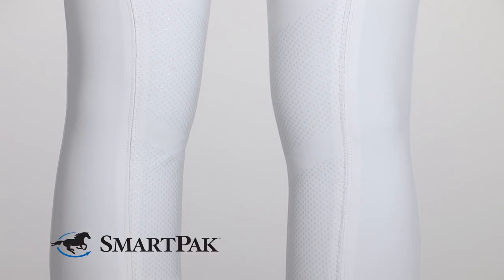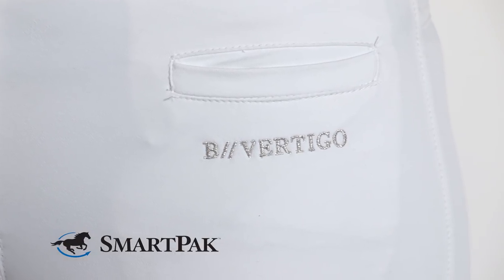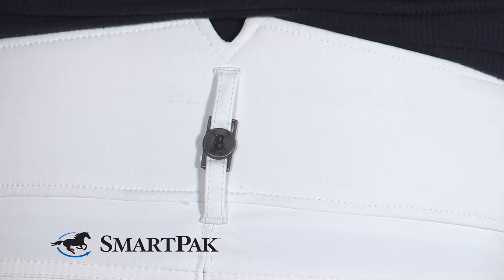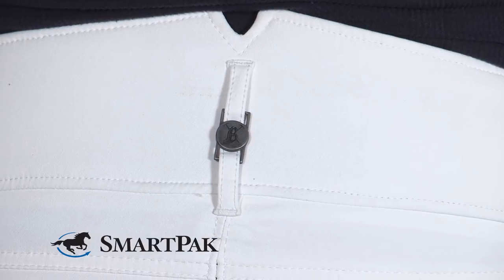The manufacturer recommends washing these breeches in warm water inside out. When I wash them, I just threw them in my washing machine and did not have any issue with the silicone grip.